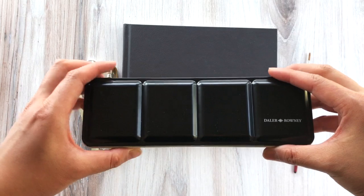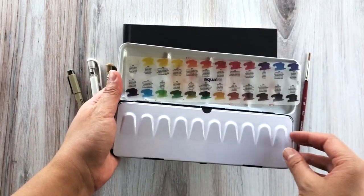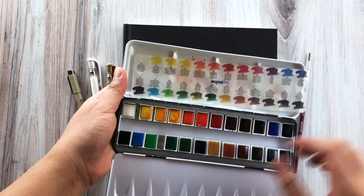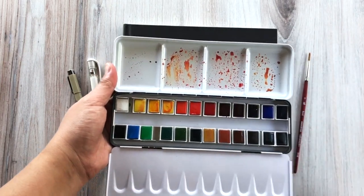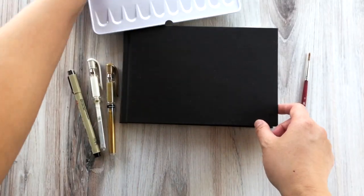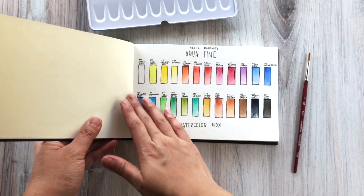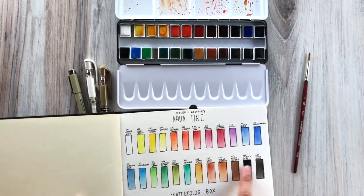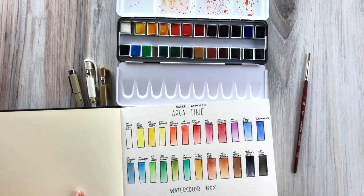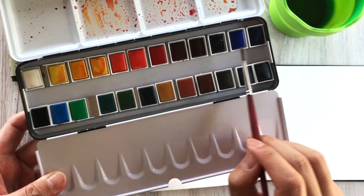For this class I'll continue to use the Daler Rowney Aquafine watercolor set of 24 colors. In addition to that I have my Sakura Micron pens. I have two gel pens, one in white and one in gold, and we're just going to use those to add detailing to our lettering. And instead of the block of watercolor paper I am using the Strathmore cold press watercolor journal. I've already swatched out my paints — I like to keep that handy to be able to see all the colors easily.